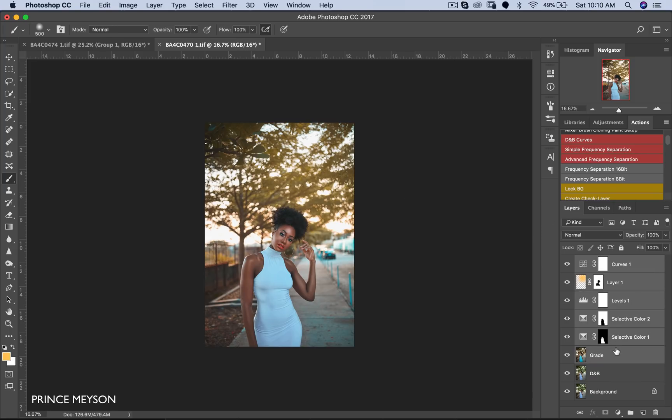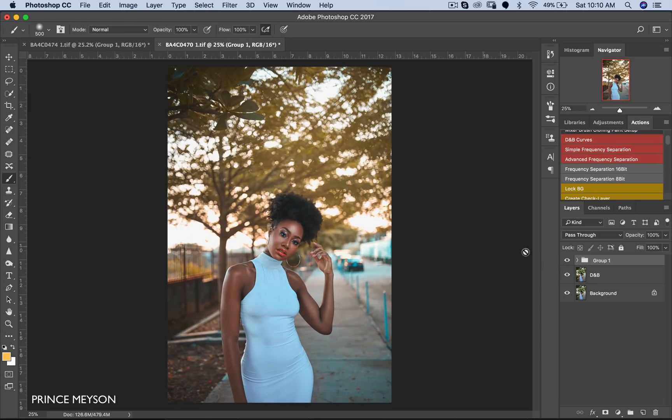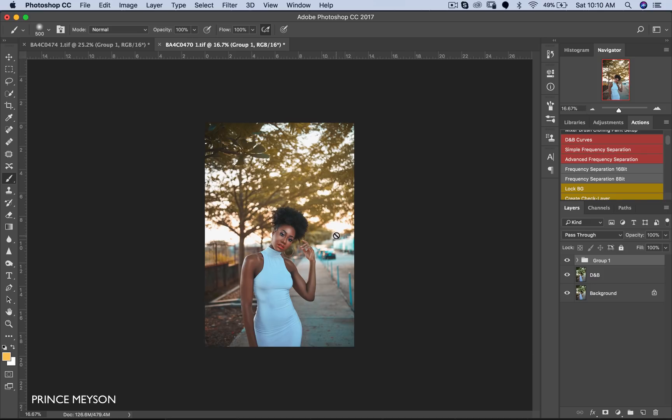I'm just going to pull all this into a group for you guys to see. This is our before and this is our after. I hope this has helped you and will help you build up on your color grading and get better over time. Thank you so much for watching today's video. If you enjoyed it please give it a thumbs up; if you love the content please subscribe to my channel. Comment below — let me know if you loved this video and what more videos you want to see. This was a highly requested color grading video, so I'll see if I can do more. Thank you so much and I'll see you in the next video.